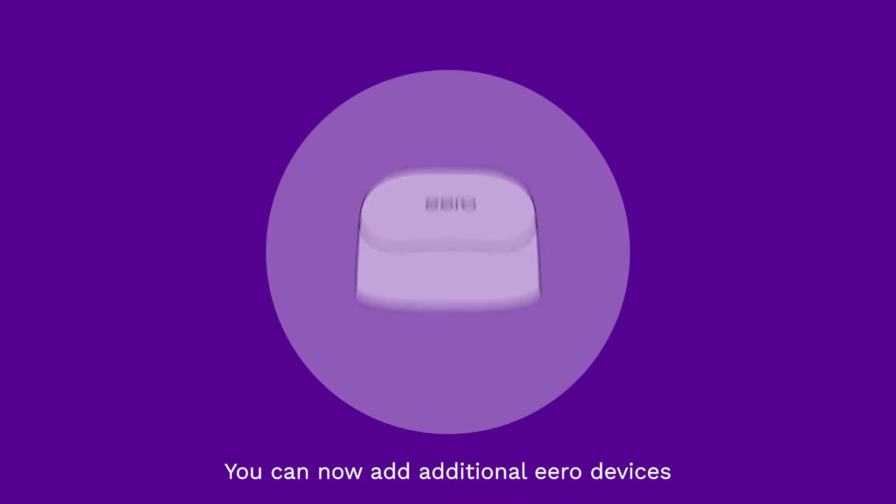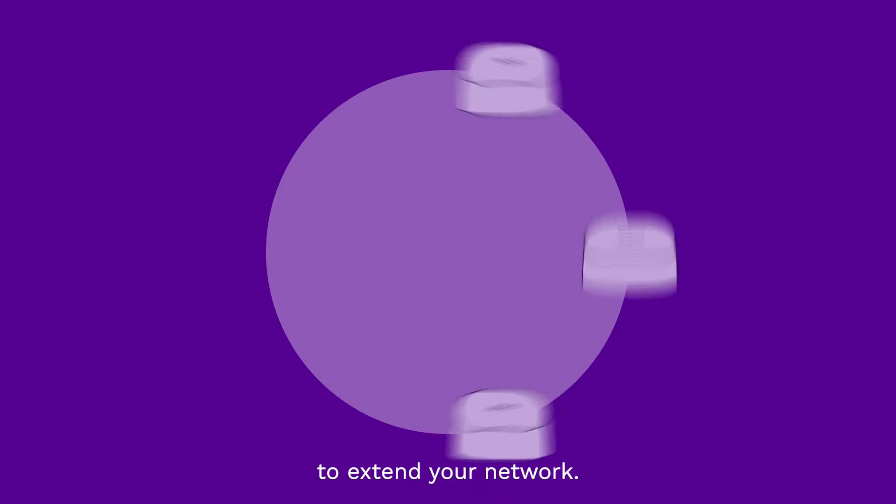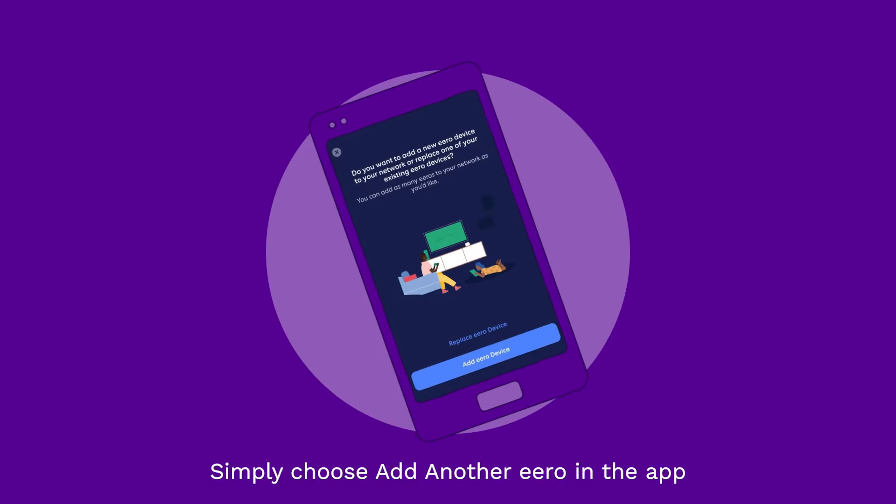You can now add additional Aero devices to extend your network. Simply choose Add Another Aero in the app and follow the on-screen instructions.